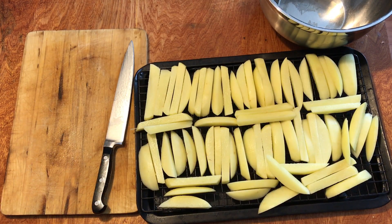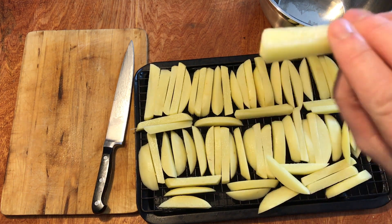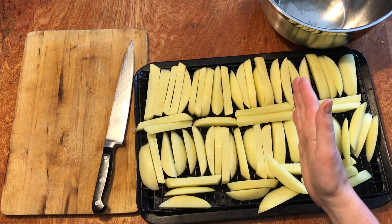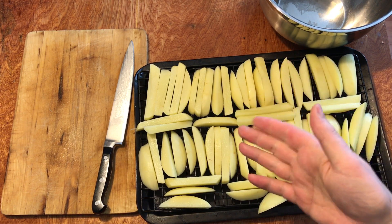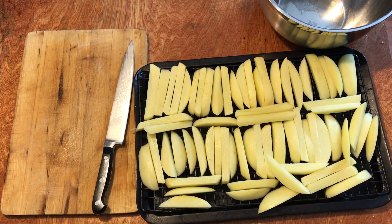Now that we've peeled and cut our chips up into nice chips — they're still raw. We're going to whack them into the deep fryer in probably two to three batches for about five minutes. Then we take them out, put them in the oven while we're doing the other batches. Let them sit in the oven completely while we're cooking the rest, and then deep fry them again for 10 minutes.